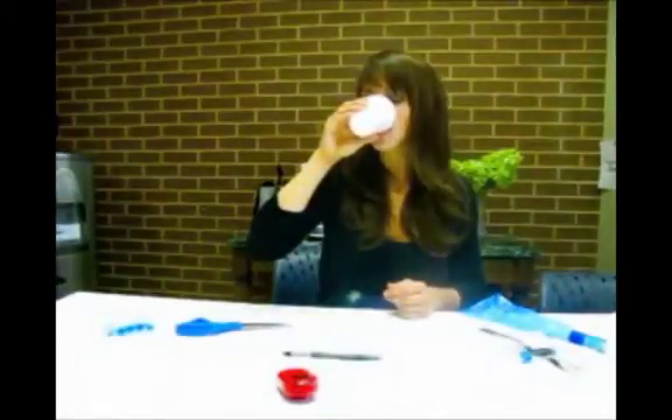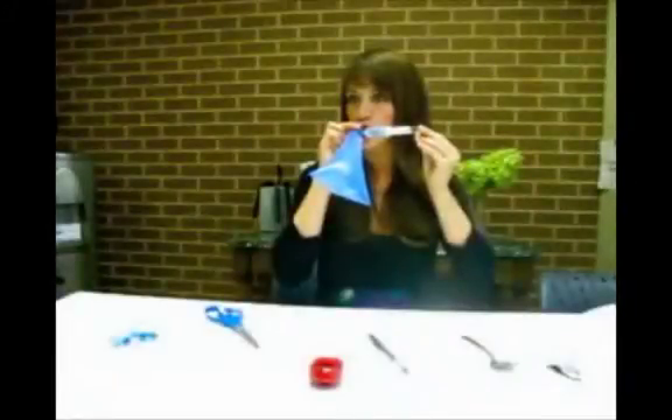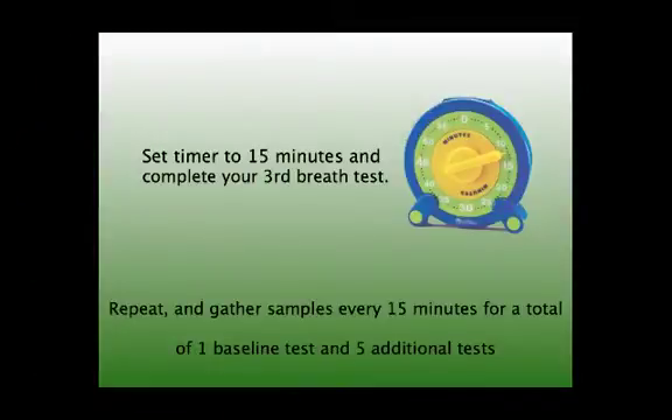Drink the lactulose and set your timer for 30 minutes. Now you can perform your second breath test. Set your timer for 15 minutes.